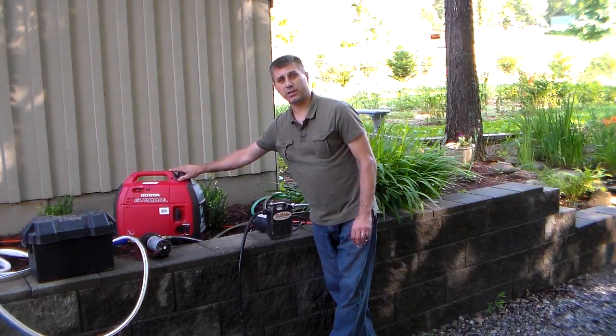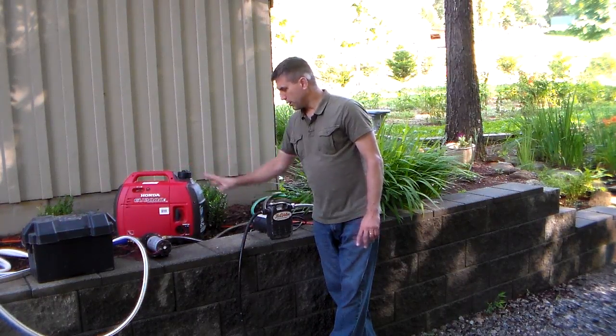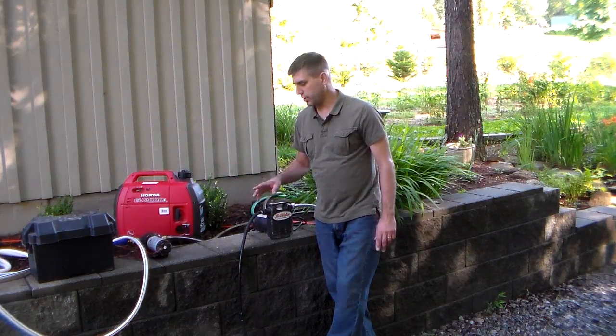A lot of preppers already have a generator, so if you lose power in your subdivision and you have a pool — or your neighbor has a pool — combine your generator with a hundred dollar pump and some garden hose and you do have some fire protection.